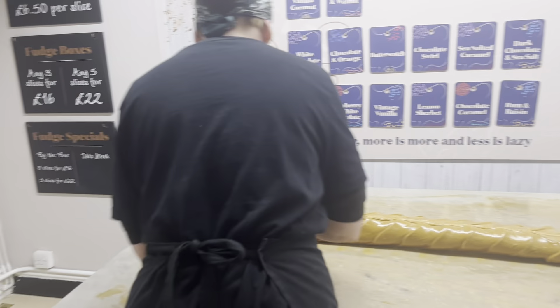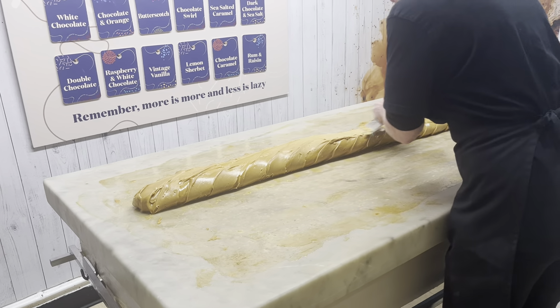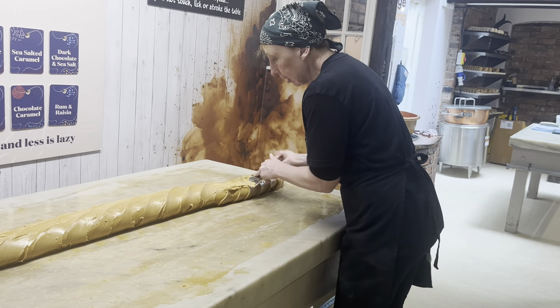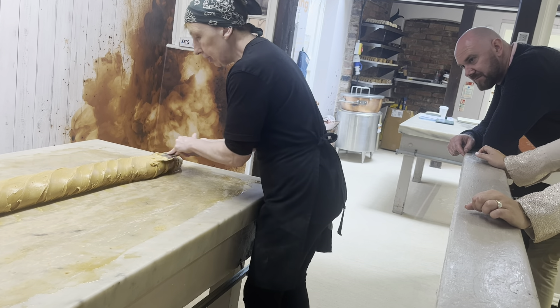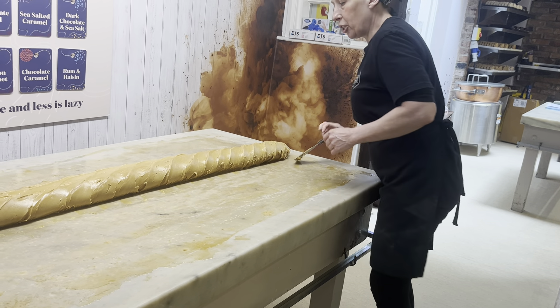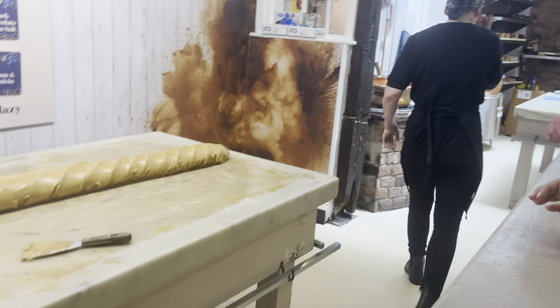So last one down this side — just putting the finishing touches. And there you have it, one completely set sea salted caramel. That looks delicious. I'll just give you a little taste — let me grab a tray.